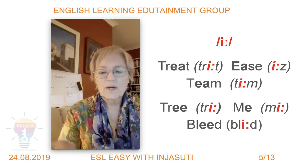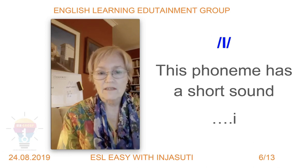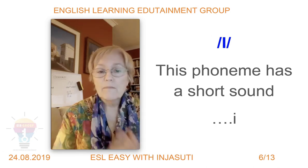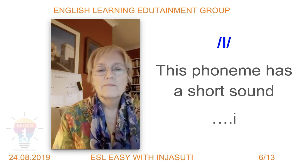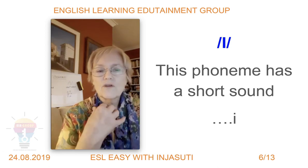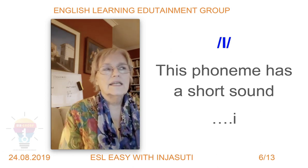Now let's look at the short /ɪ/ sound. You can see my mouth is in a similar position, and the tongue is sort of in the same position — the sides of the tongue just underneath the teeth — but it's a much softer sound. The back of your tongue doesn't rise up quite as much: /ɪ/, /ɪ/, /ɪ/.